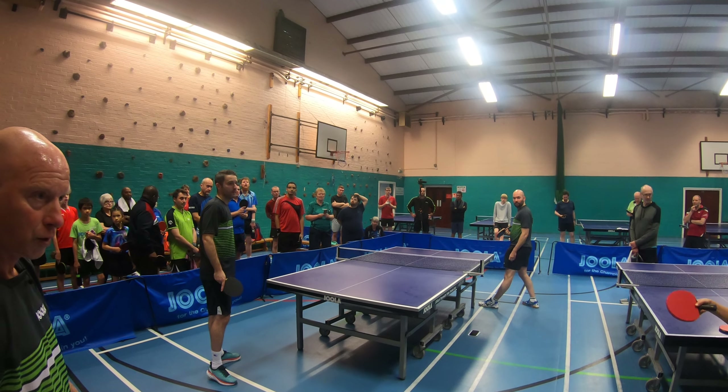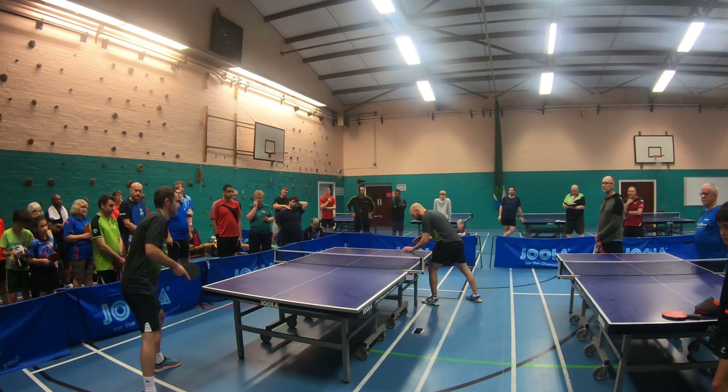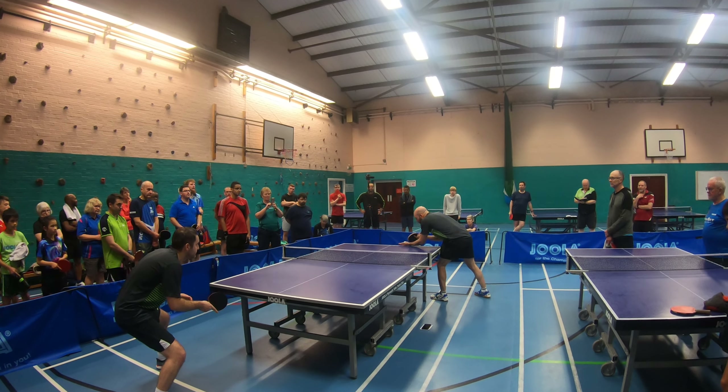What return does the short serve to the forehand allow? When he gets a short serve to the forehand, he can flick or touch the return on that one. So he'll make a decision on what the best return to play is.